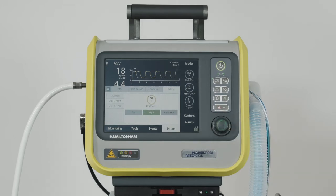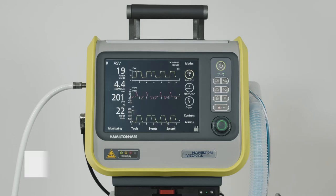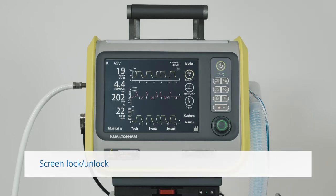If you prefer the display brightness to adapt dynamically to the ambient light, simply touch the automatic button. To prevent information from being entered accidentally, you can lock the touch screen.